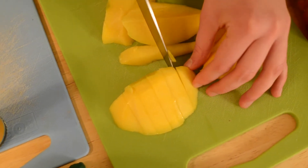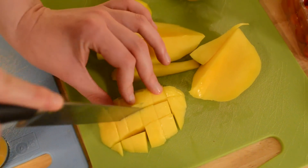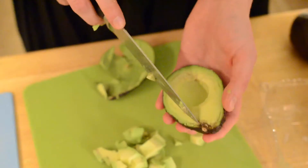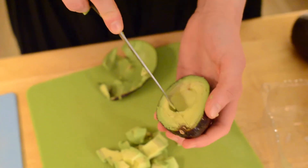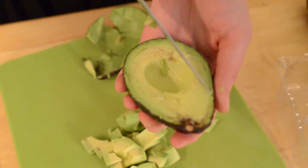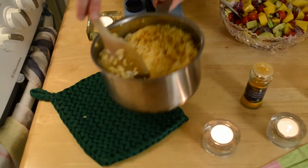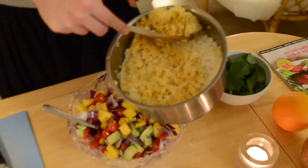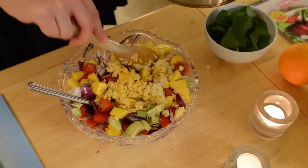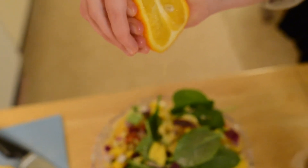We can cut it into little squares and put them in the salad. It looks like I am cutting in my hand — I always cut like that, sometimes I actually cut myself. It should be so good.